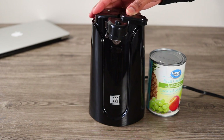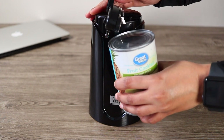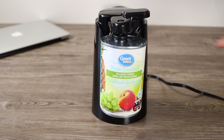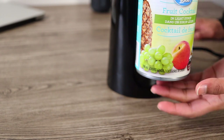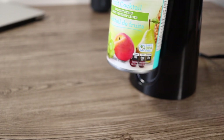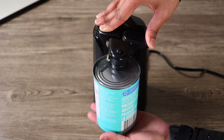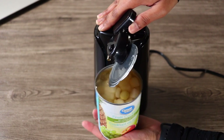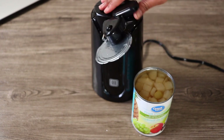Now I will show you how it works. This button will press, the light will turn on, and it will start working. You have to put the can into it and fit it very well, because it is magnetic — the magnet holds it very well. You can see there is no support needed. I press the button and within 5 seconds you can see that it has opened the can. Very easy!